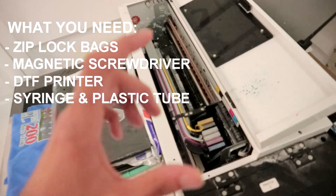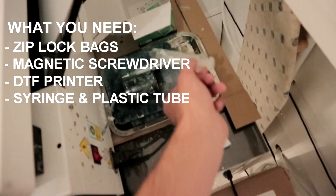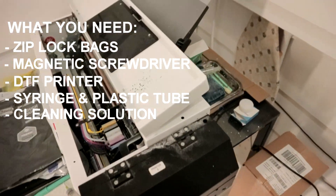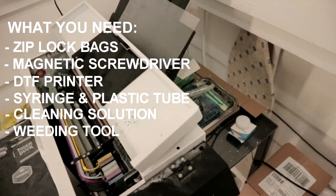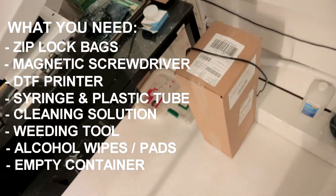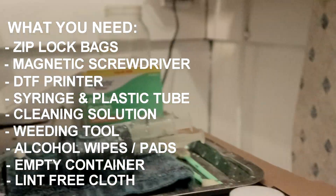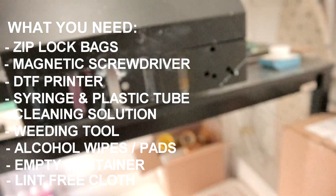You're also going to need a syringe and a tube — basically a syringe like this and some sort of plastic tube. After that, you'll also need some cleaning solutions. All these things can be found on my website if you're having trouble sourcing them elsewhere. I also suggest getting some sort of container like a mason jar — just something you can flush your print head through. Alcohol swabs or alcohol pads will also be very crucial.